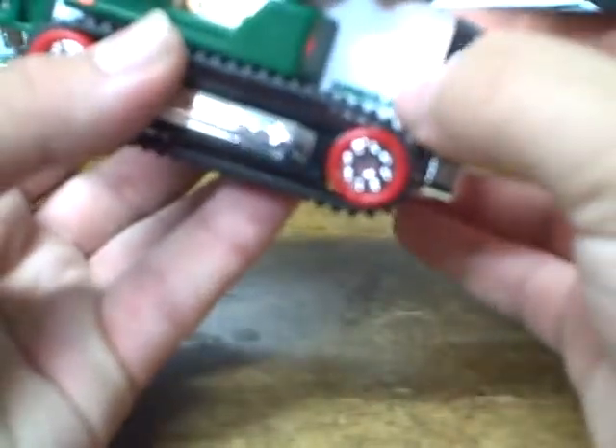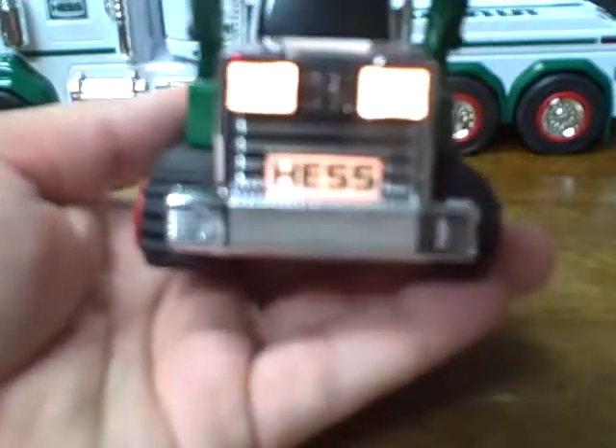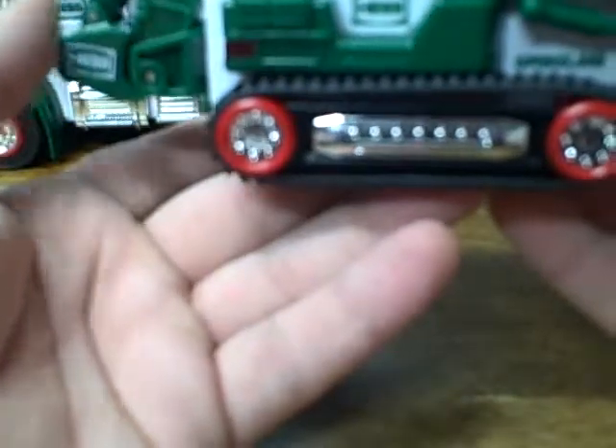You flip this switch forward and you get it to light up. All the Hescot logos do light up, except for the one in the back — but I think they didn't do that because it gets covered up by the dump bed. So you've got your red light. Lift this up and you've got the light on the side, although this one doesn't light up, but I kind of get why — it's under the arm. The front does light up along with the headlights. The top lights up, and on the other side too. Very cool. Push it back — you don't get flickering lights with this one, unfortunately.